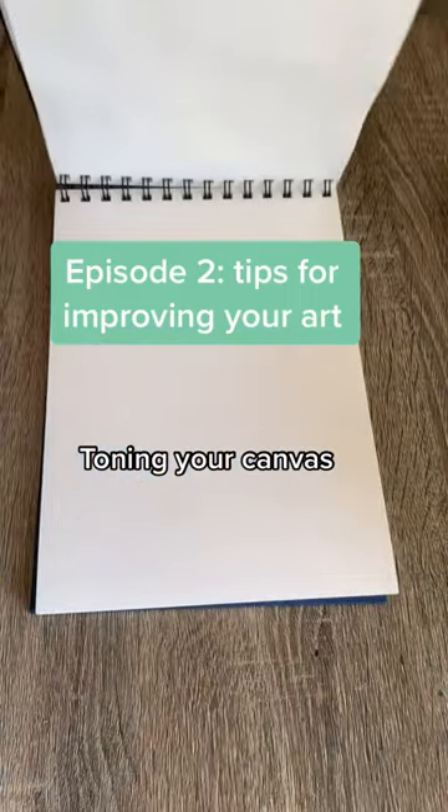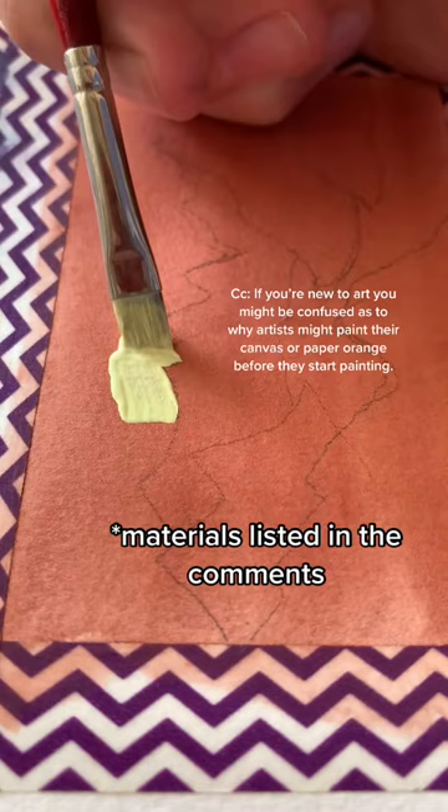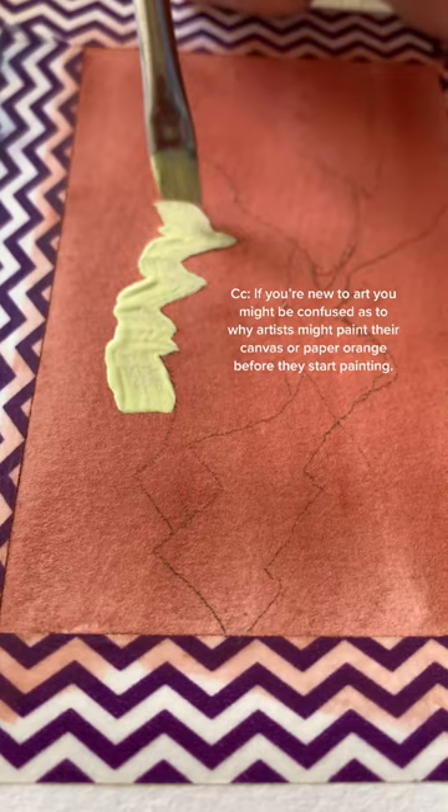Hi everybody, welcome back to episode 2 of Tips for Improving Your Art. So if you're new to art, you might be confused as to why artists might paint their canvas or their paper orange before they start painting. This is actually called toning your canvas, and it's a quite helpful technique.